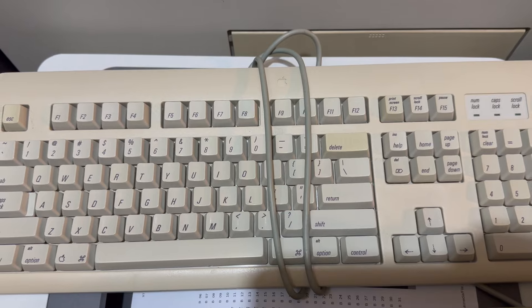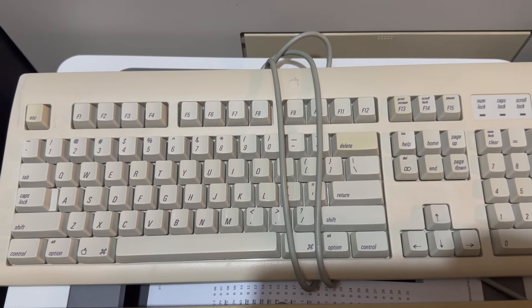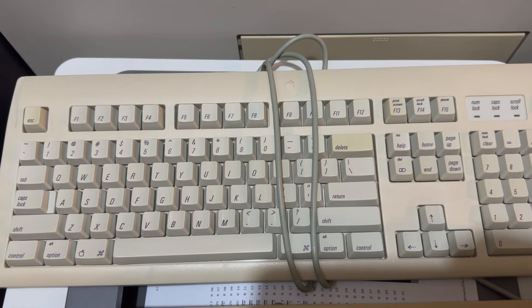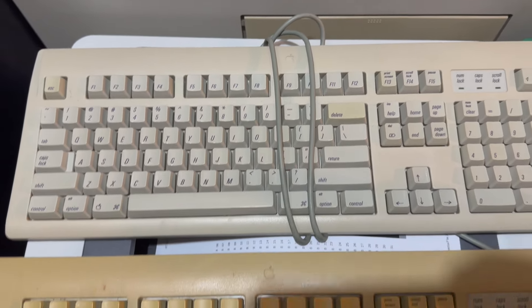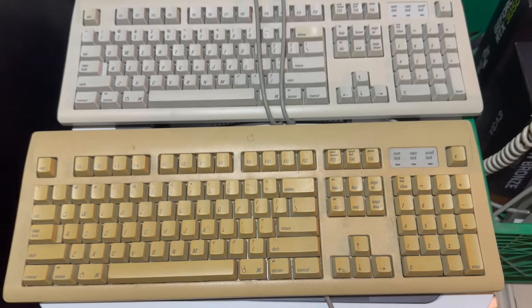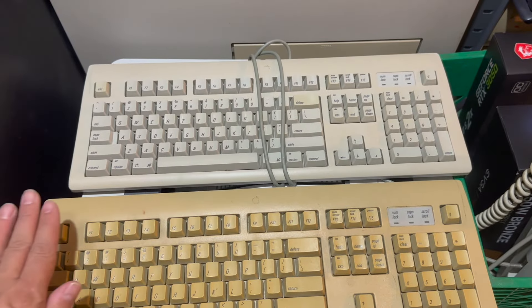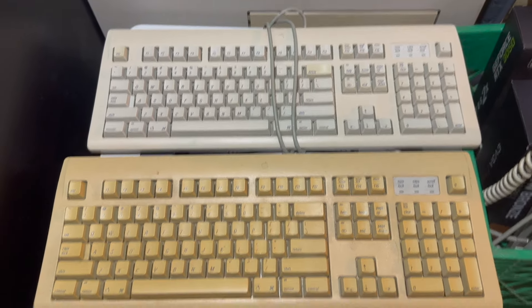Let me compare this to one that's not so yellow so you can get an idea of how yellow this is. Kind of matches my shirt, it's so yellow. So here is another Apple Extended Keyboard 2 — it's a little yellow, that delete key is looking pretty yellow, but here's the one we're looking at today. You can clearly see the difference between the two. So what I'm gonna do is take it outside, cover half of it up, and just let it sit in the sun.